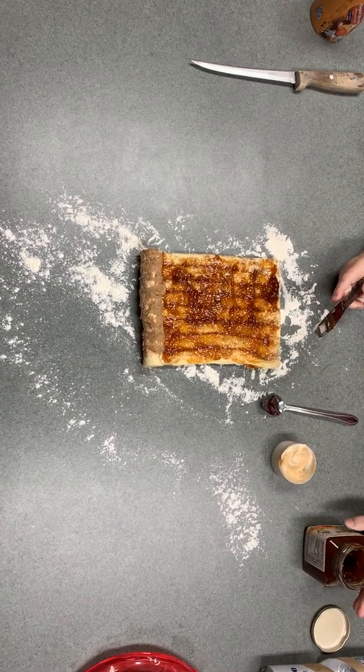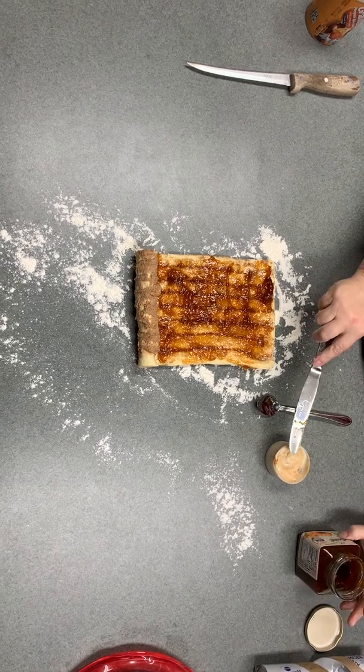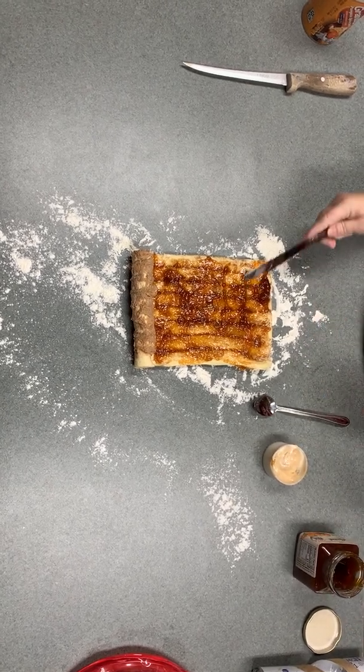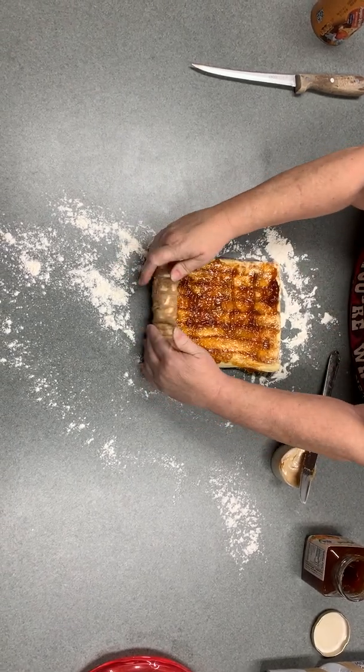This jam I bought is an Italian apricot jam and it has a little bit — it's chunky. So there's a little bit of chunks of apricot in there.